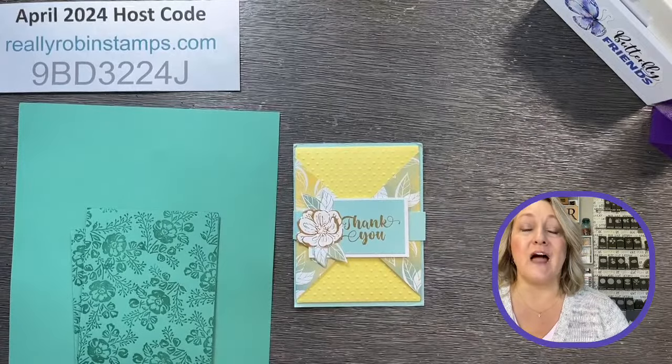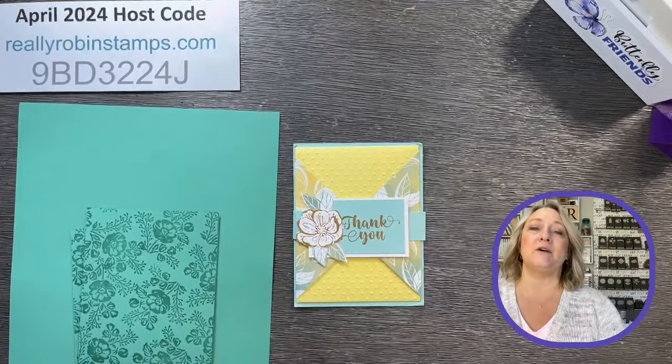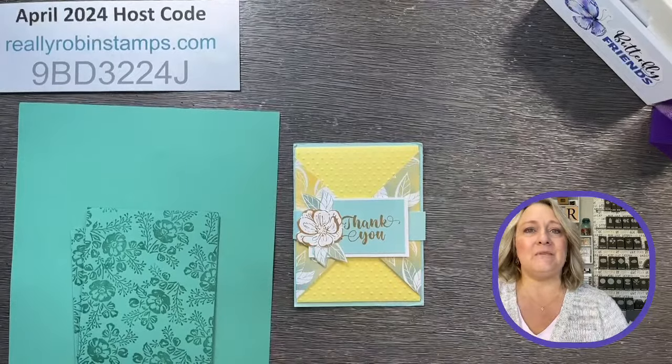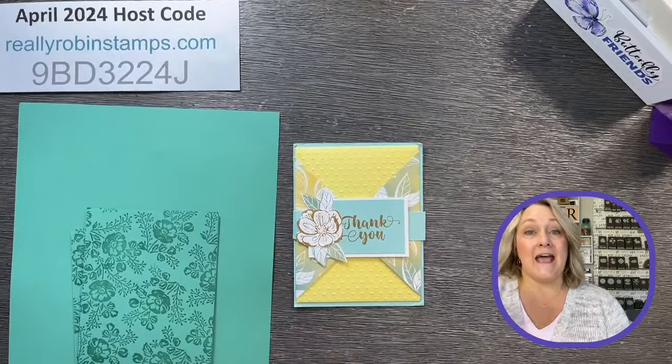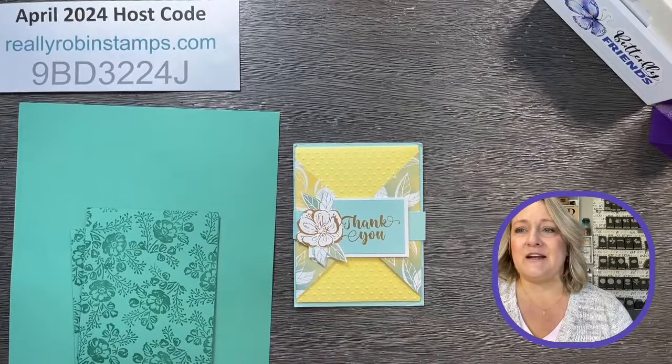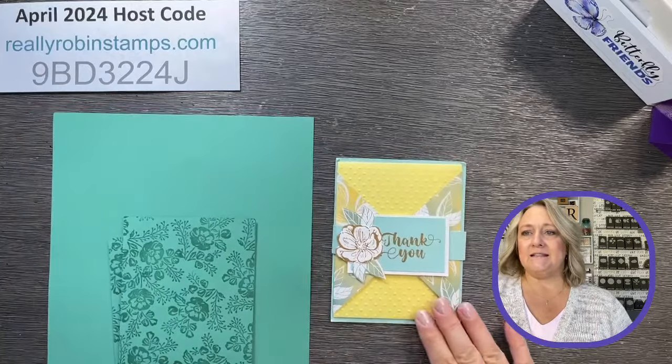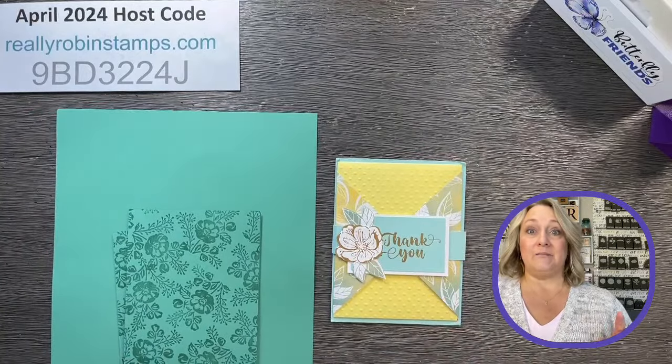Thank you so much for joining me live or watching this on the replay. I appreciate your comments, so please leave me a comment and let me know what you think about the projects. If you're here live, chat with your friends — I enjoy watching your conversation. I will take the time to say hi in a little bit.